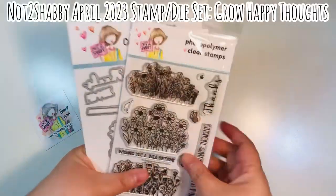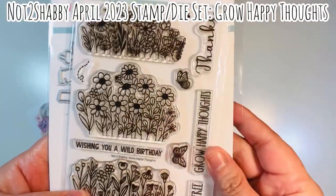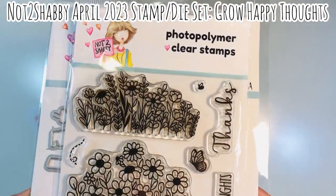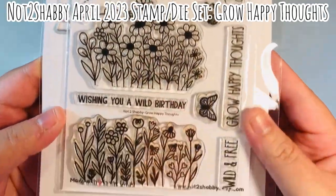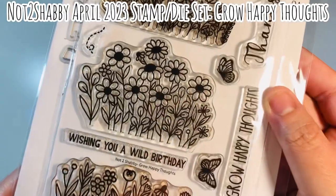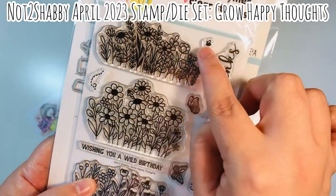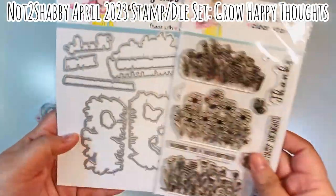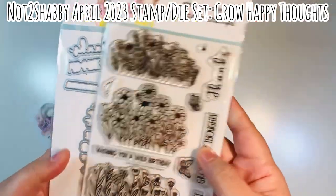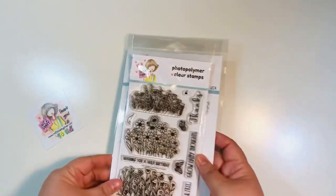Today I'm featuring the April 2023 Stamp and Die Set of the Month — it's called Grow Happy Thoughts. It comes with these super cute three clusters of flowers that are like wildflowers. You also get some fun sentiments, and then you've got a little buzz thing with a bee and two butterflies. You've got the coordinating dies which do die-cut out the words and all the little intricate pieces of those three floral pieces.